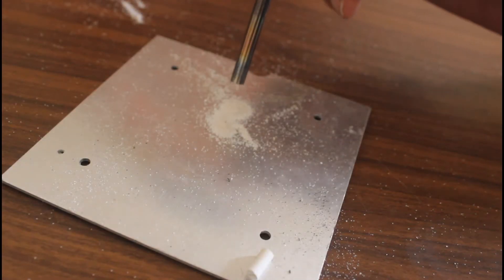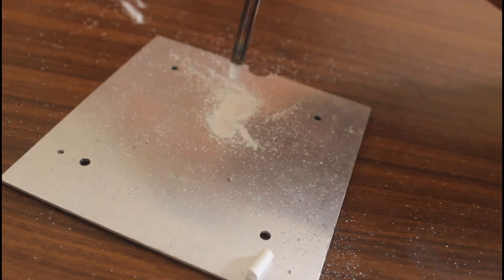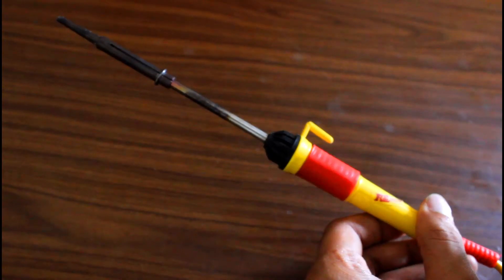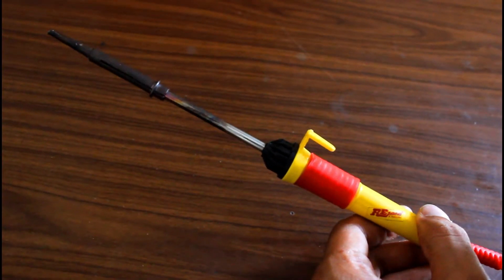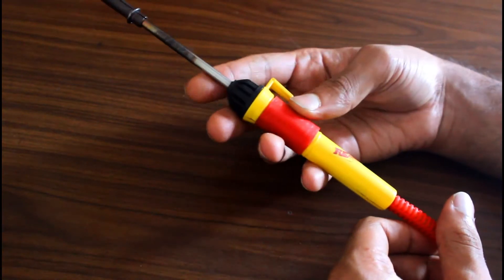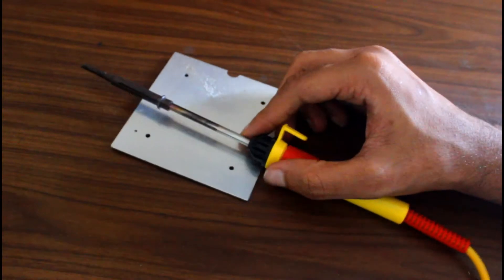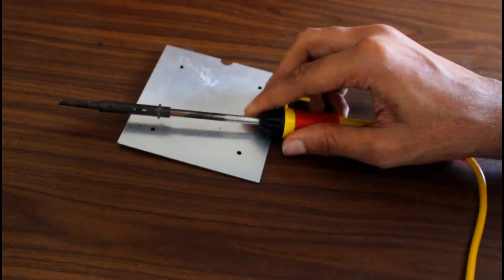You might have seen a salt-like substance inside the heating coil. Just to show you what exactly it is, I am going to open this soldering iron. It's not meant to be reopened, so cutting is the only option we have.